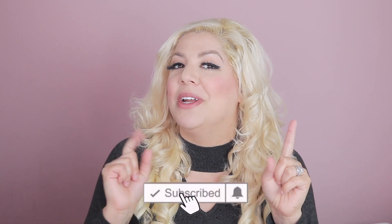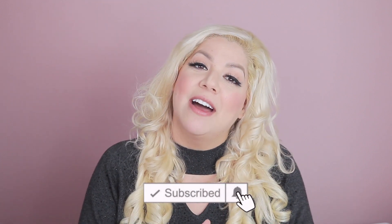Hi everyone, welcome back to my channel! Today I have a very exciting video for you — I'm going to show you my craft tour. I know you guys have been wanting to watch this and I'm super excited it's finally done. If you're new to my channel, don't forget to hit that subscribe button and follow me on Instagram, Facebook, and TikTok.